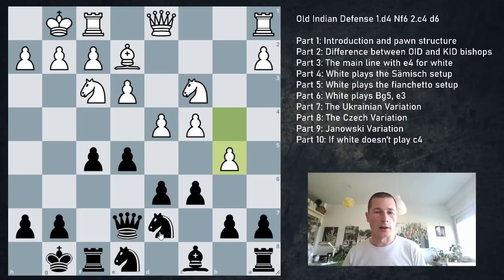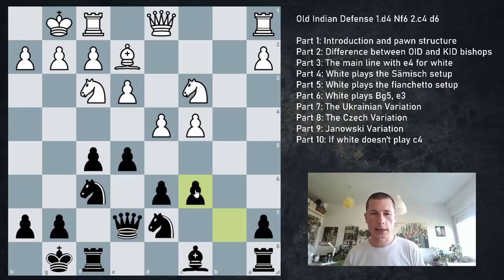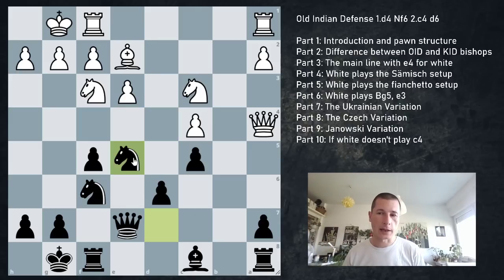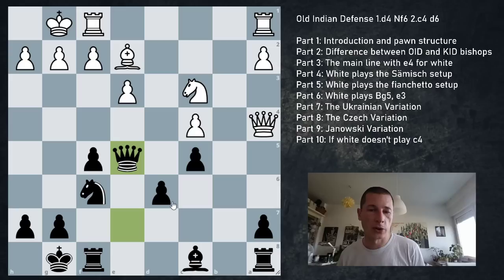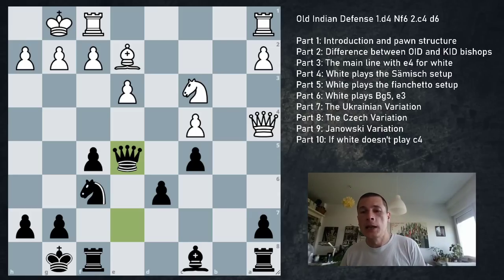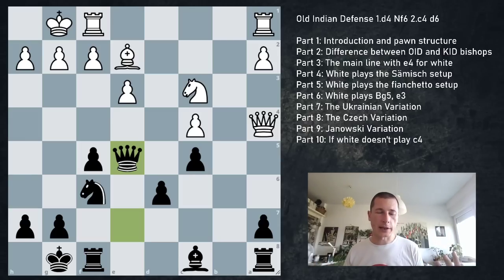After b5, Ne2, f6, takes, takes, Qa4 - the best way is to go c5. White should exchange on e5: Ne5, Ne5, Qe5. White should be slightly better because this pawn is slightly weaker than the pawn on c4. But black has good chances: you can use the e4 square, and if you get a pawn on e4 that's a big asset in the attack. You have a nice long diagonal. Engine says +0.6, nothing major. As black, if white starts attacking on the queenside, do the same thing on the kingside.